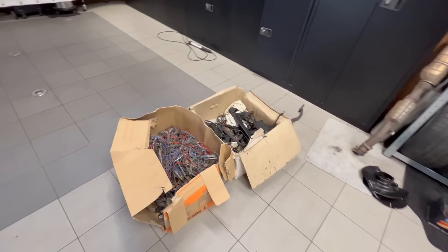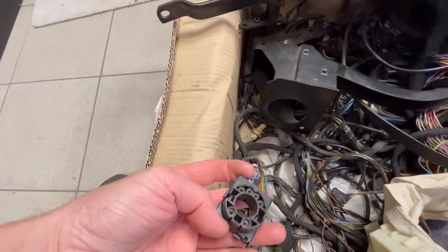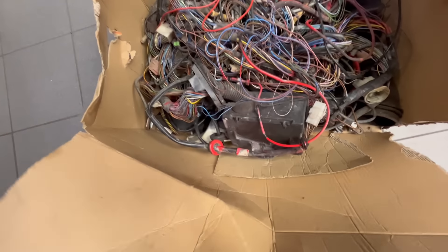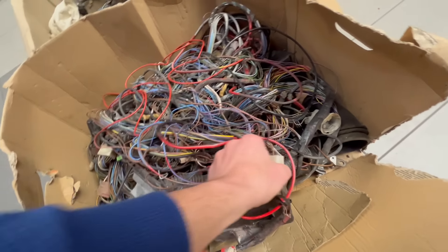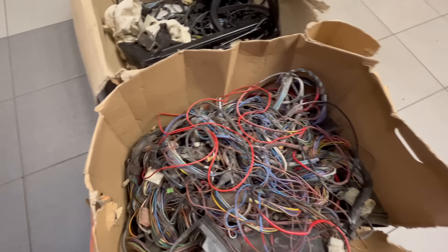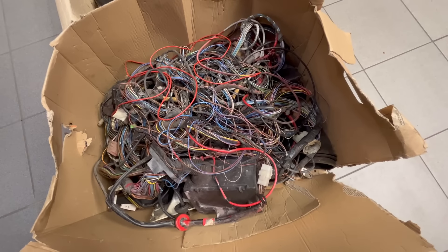Ich habe hier mal bei mir rumgewühlt, was ich so rumliegen habe. Erst dachte ich, dass das hier der Kabelbaum wäre, den wir dafür nehmen können. Aber ich habe schon verdächtige Stecker gesehen - nämlich die Rückleuchte nach Facelift. Der sieht auch nicht richtig vollständig aus. Ich denke, der ist tatsächlich aus diesem Auto und zum Teil mit lackiert worden. Der sieht auch ziemlich tot aus - optimal zum Ausschlachten. Und der müsste ja auch aus dem Cabrio sein - das heißt viermal Fensterheber. Den breiten wir jetzt auf dem Garagenboden aus und schauen, was wir davon verwenden.